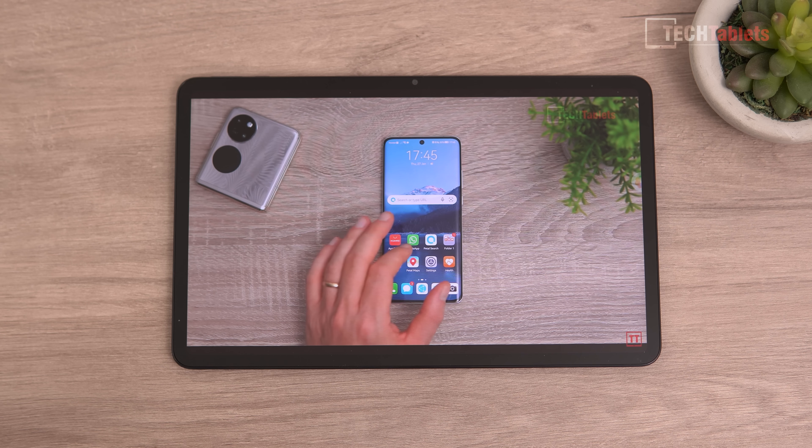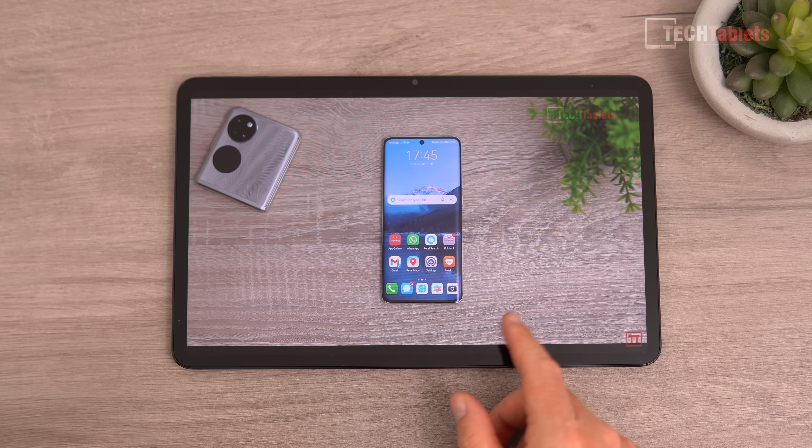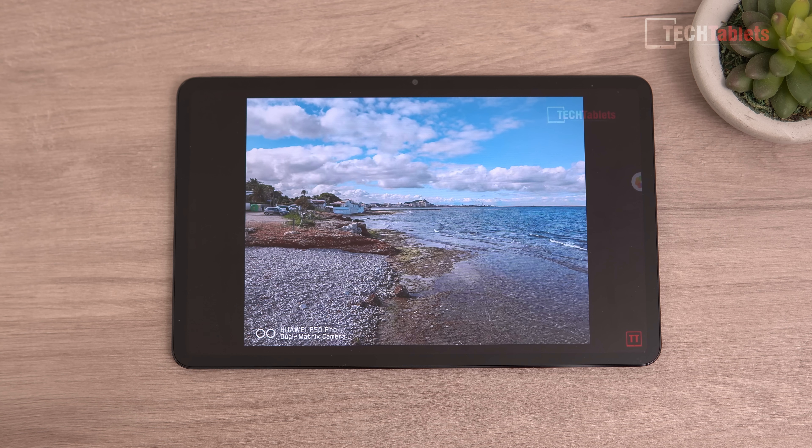For streaming videos and YouTube at a 16:9 aspect ratio, there are minor top and bottom bezels due to the tablet's 10:6 aspect ratio, but it's not as bad as some other tablets. Audio quality is very good thanks to those eight speakers — they feature DTS:X Ultra and Honor's Histen sound, and the tablet is Hi-Res Audio certified. The speakers have a bit of bass to them and sound great for such a thin device, with no distortion at maximum volume.